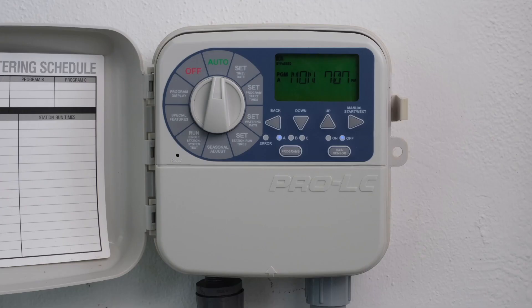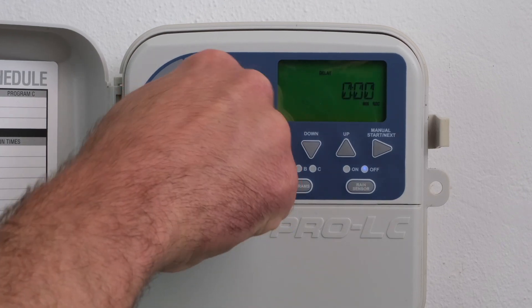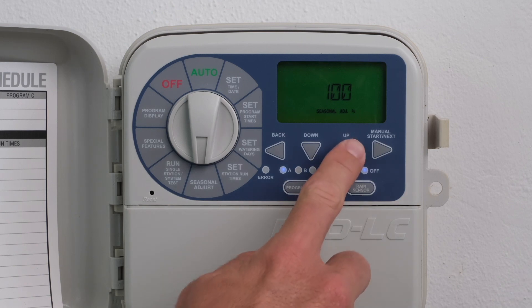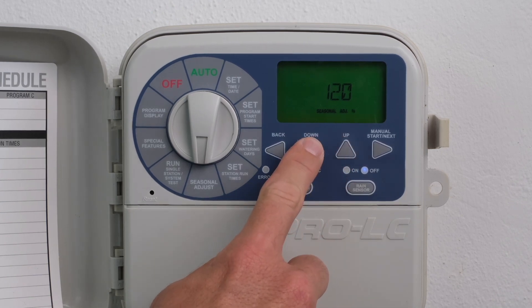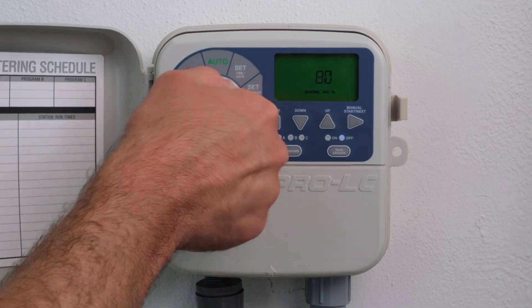Increase or decrease station runtimes globally for all stations. Runtimes can be reduced to 10% or as high as 200%. Turn the dial to Seasonal Adjust. Press the Up or Down buttons to set the percentage in increments of 10. In this example, Seasonal Adjust has been set to 80%. Return the dial to Auto.